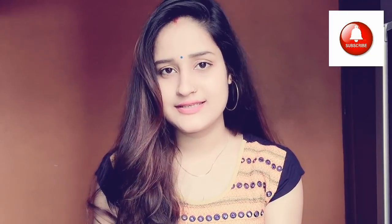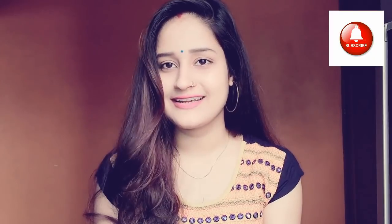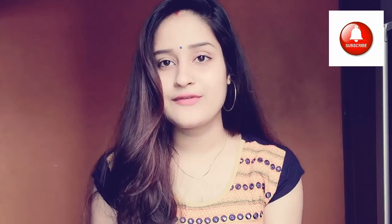These bun hairstyles are very easy and very stylish — you can create them in 2 minutes. Please watch the video to the end. If you like this video, subscribe to my channel, like this video, and please share it. Let's start!